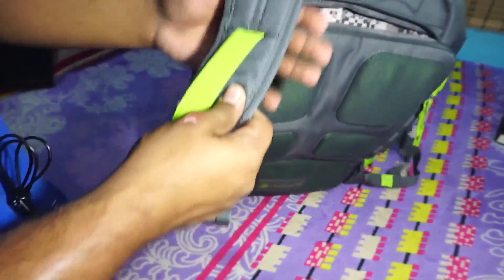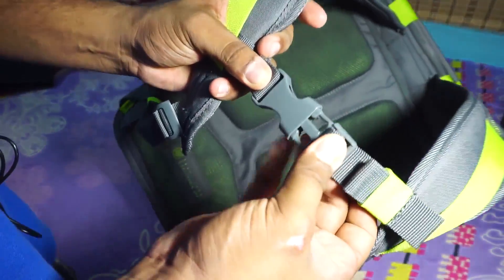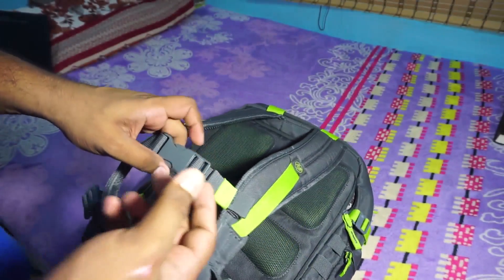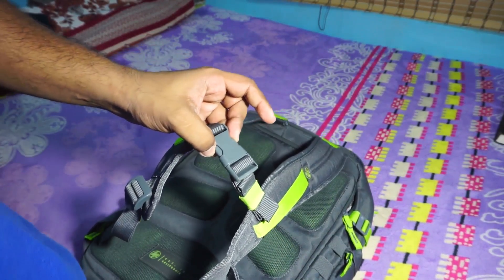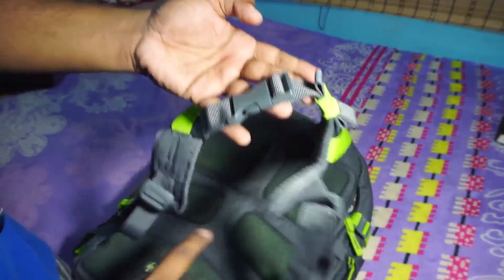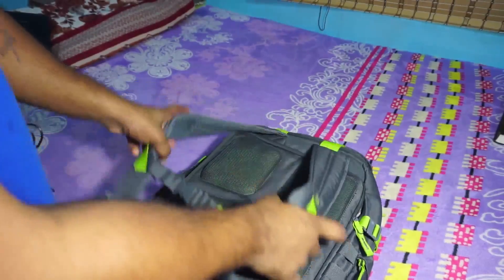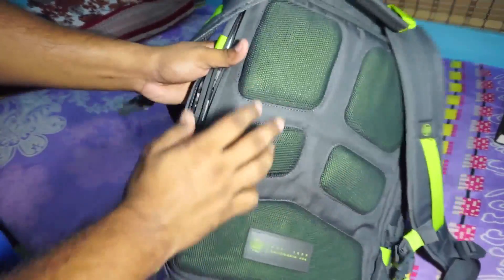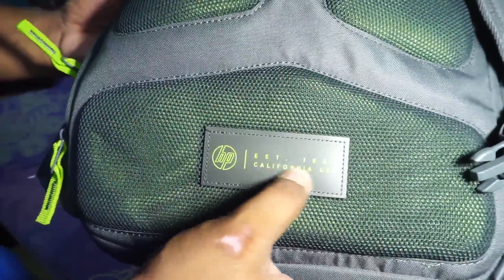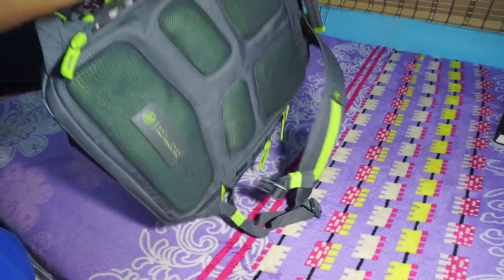The shoulder straps are pretty thin in my opinion but they are perforated and padded. What I really wanted was the sternum strap — if you ride a motorcycle or commute on one, a sternum strap is gold. That was missing in my previous backpack, so I really wanted that. The back area is also well-padded with mesh pads, and there's HP branding that reads 'established in 1939, California, USA.'